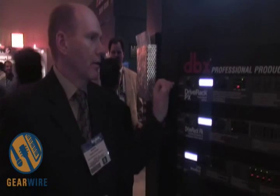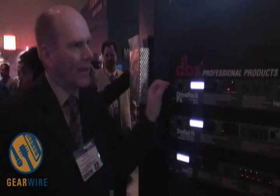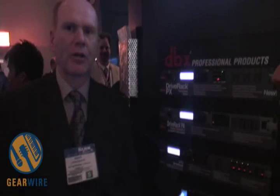It includes, with the price — a $399 retail — a measurement mic, the new DVX M2 measurement mic. So it's a great deal for $399 to get somebody up and going with a powered speaker system.